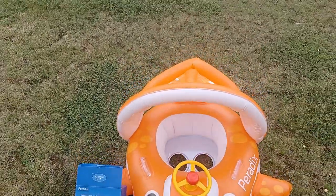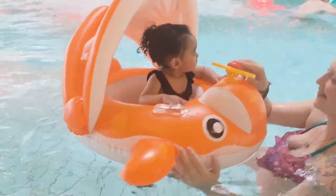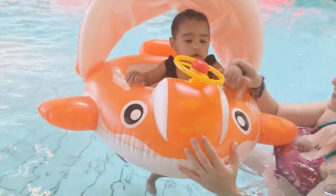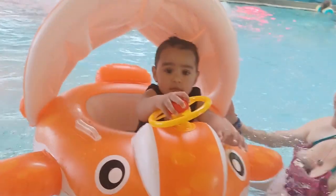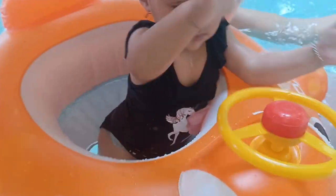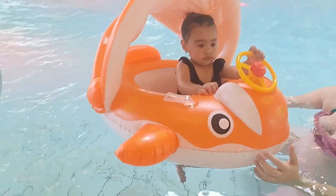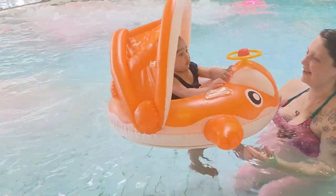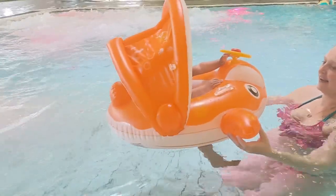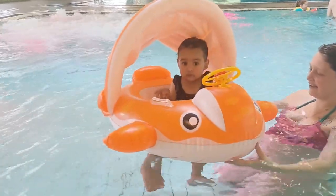Now here we are in the pool with my daughter — that's how we're looking. She's got the steering wheel. Let's see how it fits inside. She has enough space and looks nice and comfortable. This Paradix baby floater is an amazing toy for summer fun and we definitely recommend buying it. See you in the next video, bye!